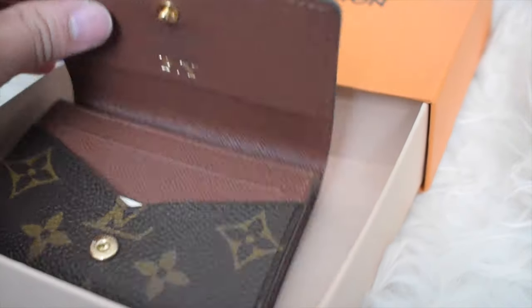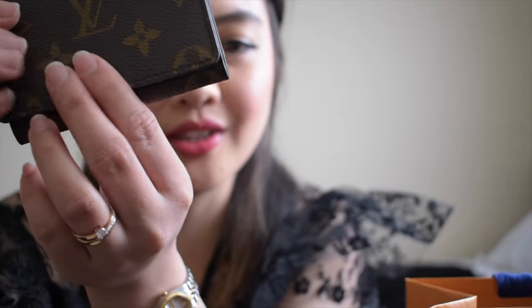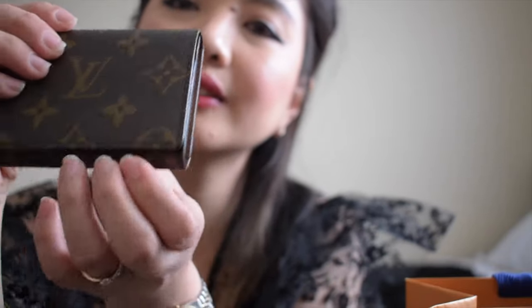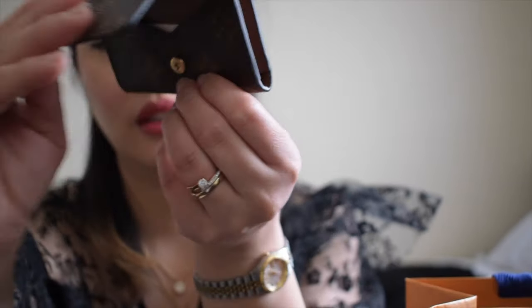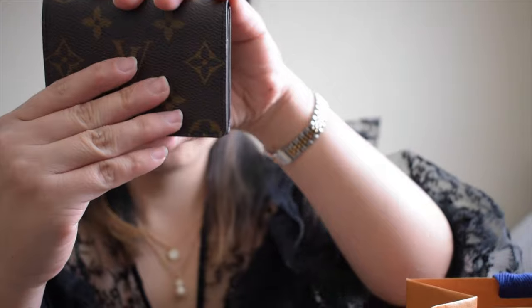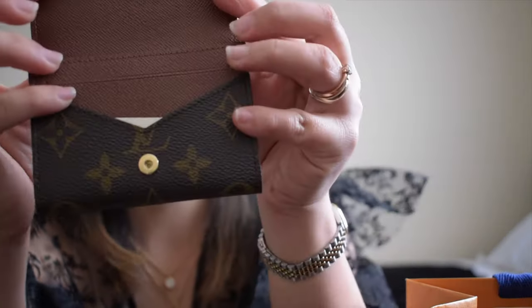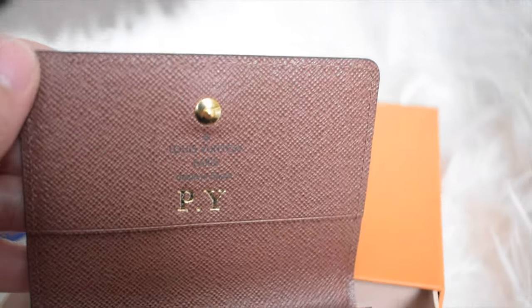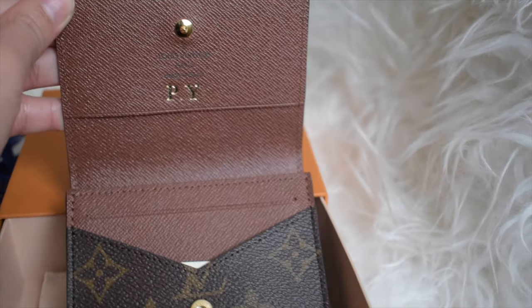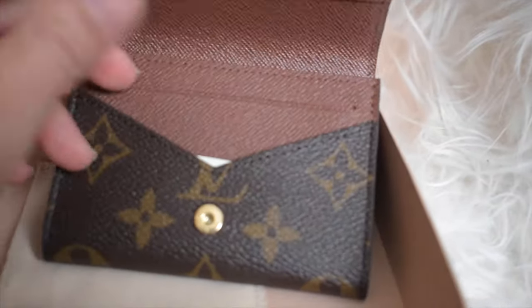The back has another big inverted LV logo. Now let's open it. As you can hear, it has a very strong closure. I already have my initials on it. Technically the product detail says only one credit card slot, but there's actually another one here in front — I can put one card here and it works.